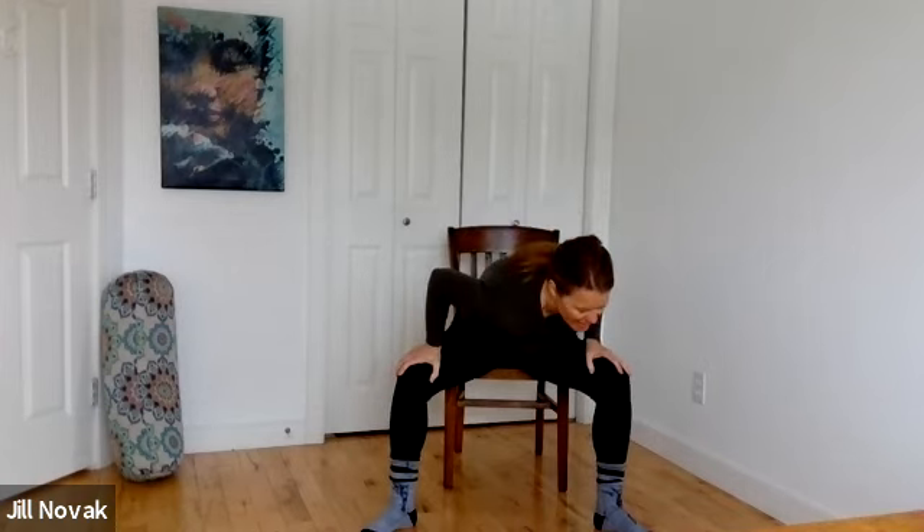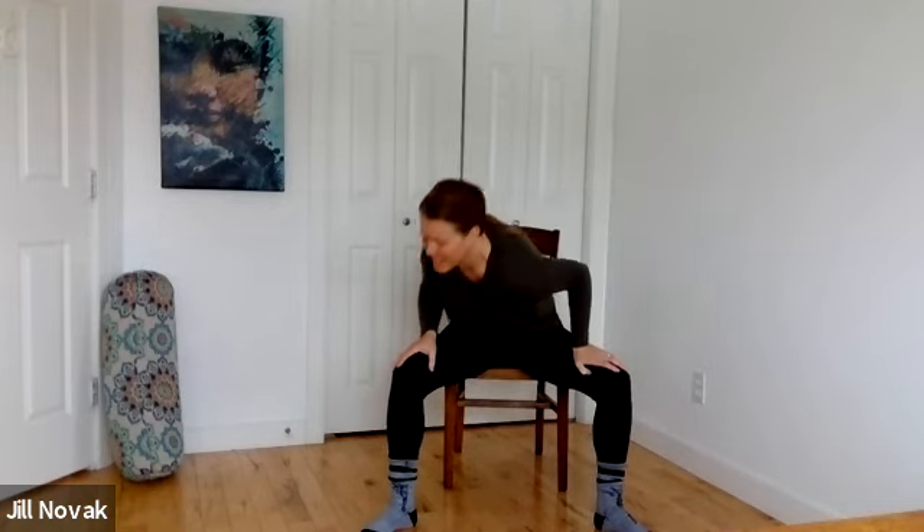Starting to get some movement happening in those hips — just allow the knees to fall out and come back together. Walk the feet wide. Still on the edge of the chair, hands slide right down to the ends of the knees. Drop one shoulder, pull it back, drop the other shoulder, pull it back — sliding back and forth here.